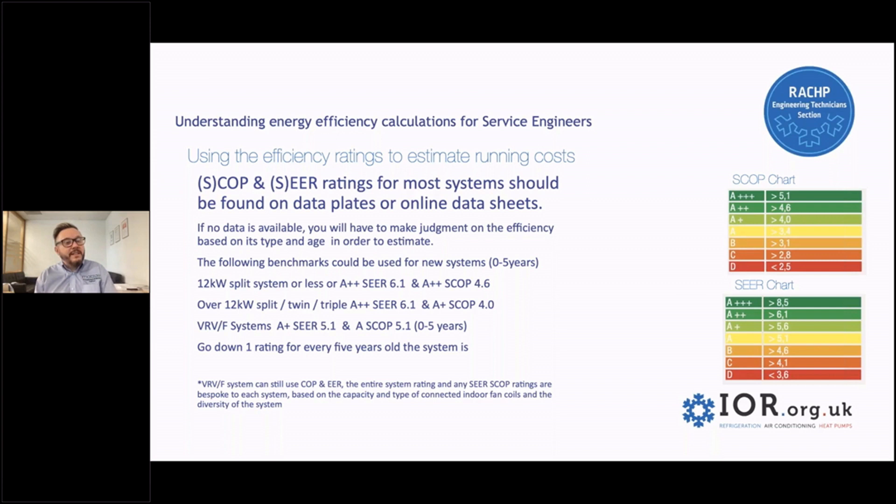If I were looking at a system that's over 12 kilowatt — it might be a split, a twin, or a triple — then I'd probably be looking at calculating using A++ and A+, so I'd have a CER rating of 6.1 again, and a SCOP rating of 4.0.